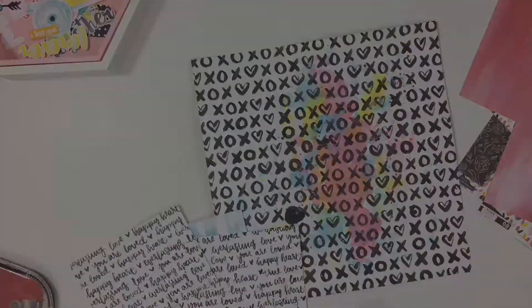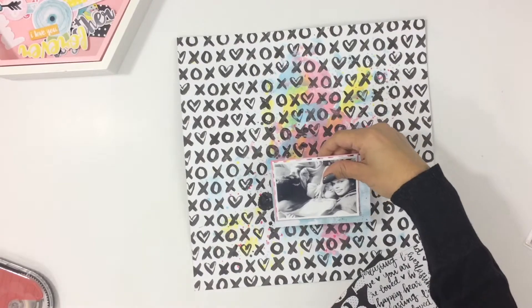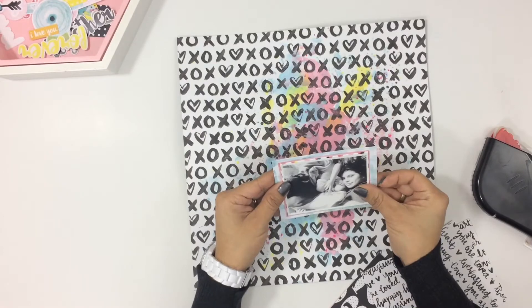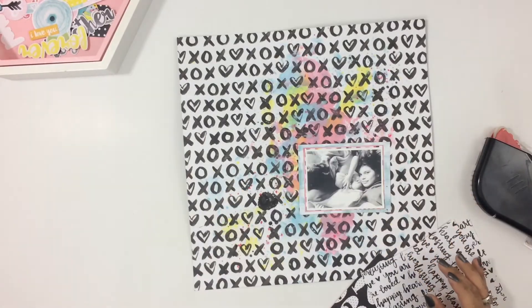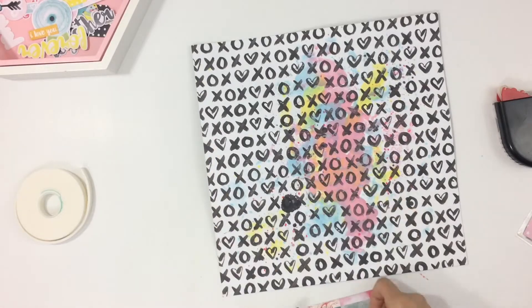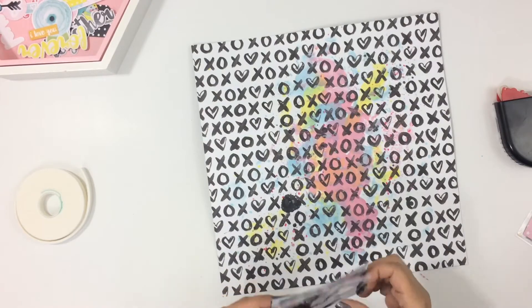I did add some black India ink to my layout, and there's a big old blob right there — I was shaking the bottle and didn't have it closed all the way, so it kind of flew out of the bottle and landed right there. I'm going to cover it up with my photo and embellishments, so I wasn't too worried about it when it happened.